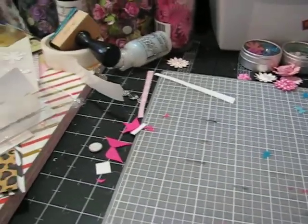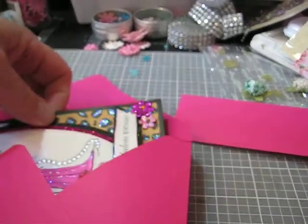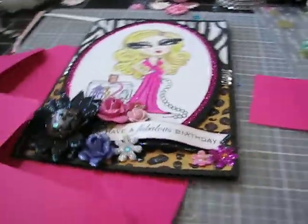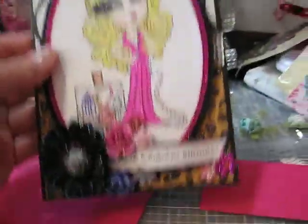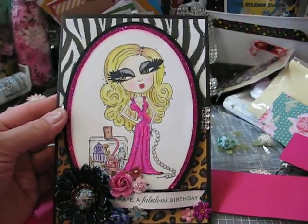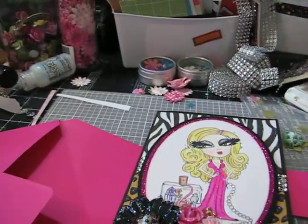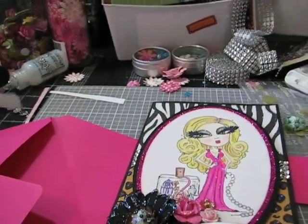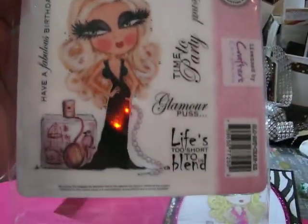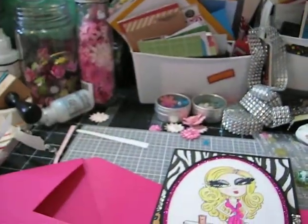The next card I made — I had to make my own envelope for it because it's like a five by seven and a half card. I love this stamp. It's a stamp I picked up at Betty's quite a while ago and it is a scruffy little cat stamp. Her name is Chanel. Adorable — just love, love, love her. That's the stamp that I used.